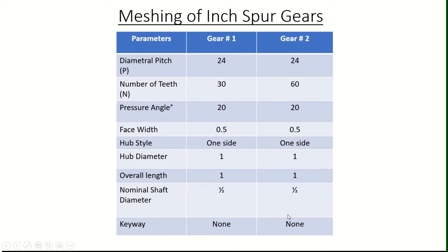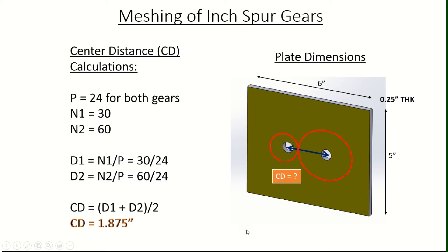Let's take a look at the calculations for the center distance of the plate. We want to mount these two gears on a plate using a half inch diameter shaft, and we'll use a plate with 6 by 5 inch dimensions and 0.25 inch thickness. Remember, we are using the inch spur gear, so all dimensions need to be in inches — that is the reason we use the term diametral pitch. For metric gears, we would use the term module. Now let's calculate the center distance between the two gears needed for a perfect mesh.